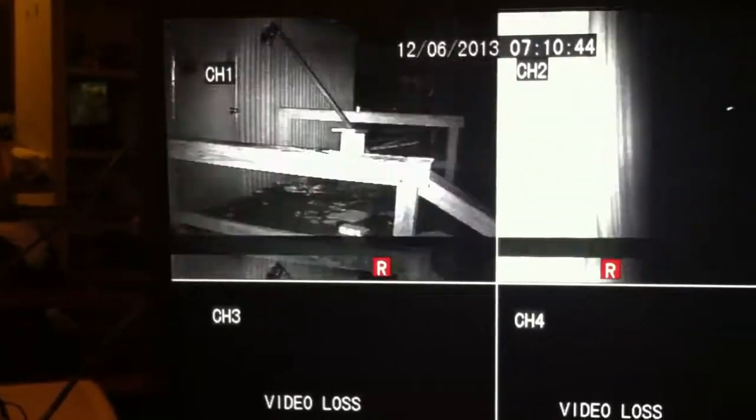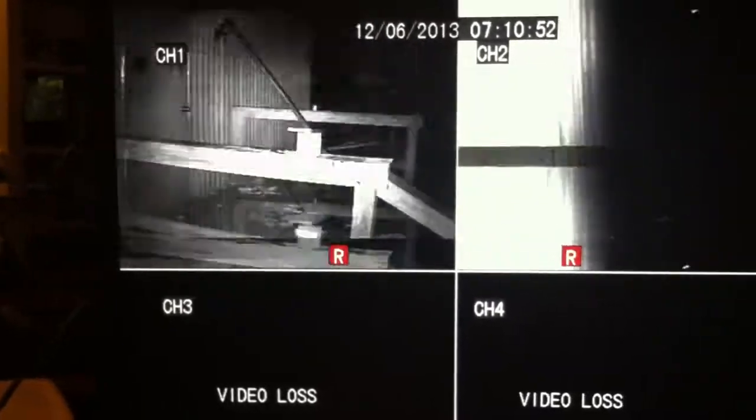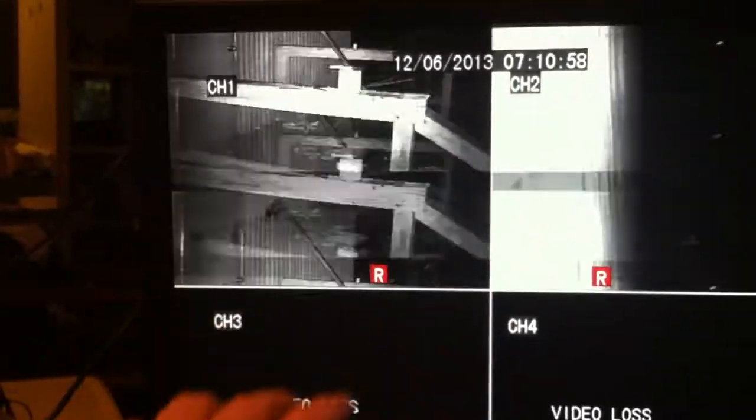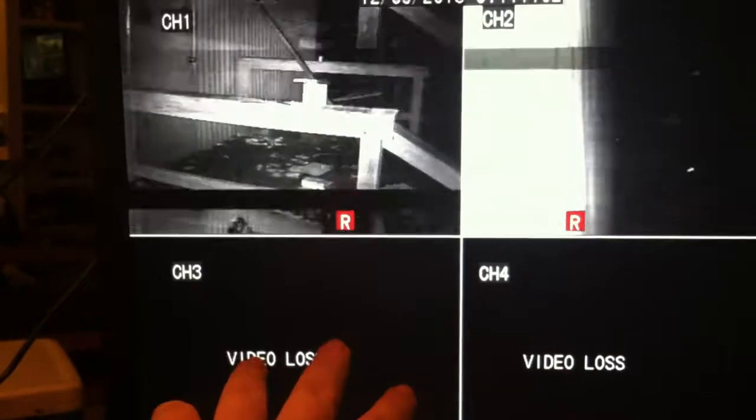This is the new K-Guard system, and this is what I'm dealing with so far. I got two of the four cameras installed where I want them. However, this is the problem. I'm not shaking the screen — you can see these two cameras haven't been set up yet. Screen's fine.